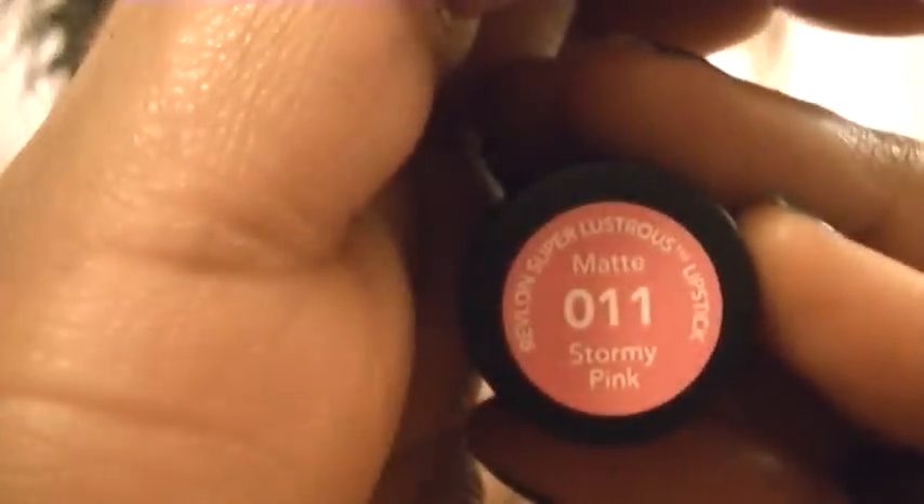I don't recommend this for my Caucasian sisters — this is way too dark for you, no offense! For my lips I'm wearing the Revlon Super Lustrous Matte lipstick in Stormy Pink. It's a really pretty matte pink — here it is swatched.